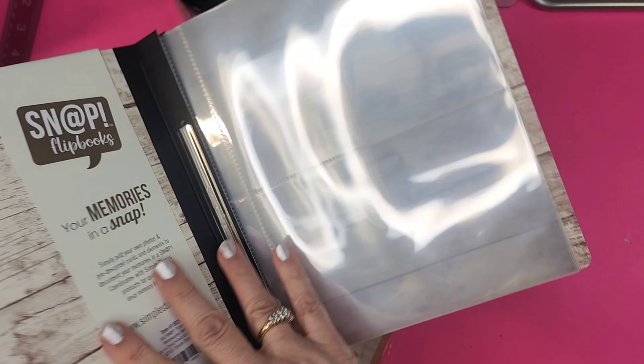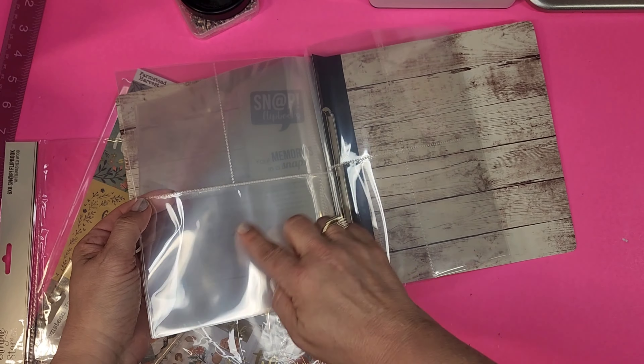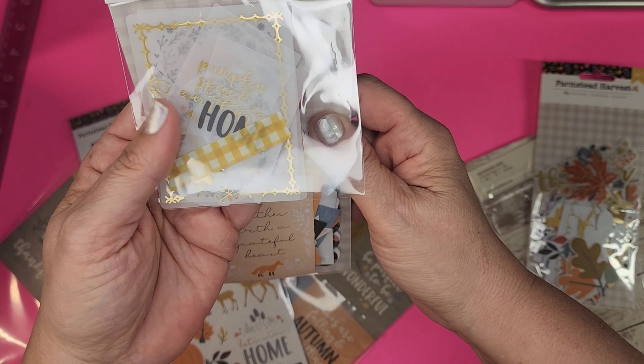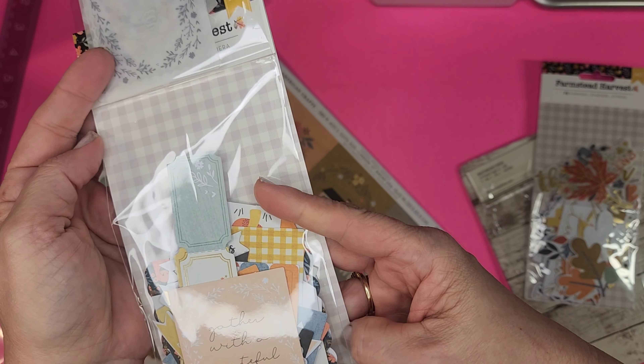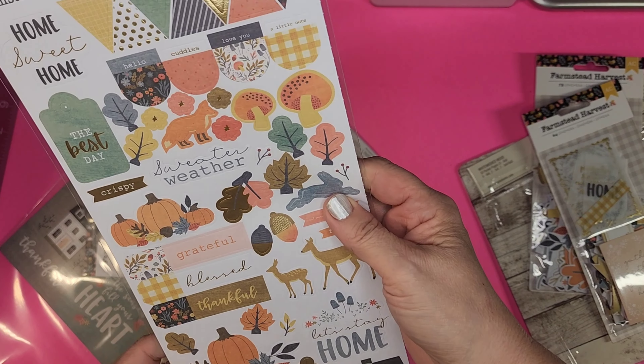You can see the board layout with different shapes — four-by-six and two smaller ones for the flip book format. Then it comes with Farmstead Harvest from American Crafts. We've got 75 pieces of ephemera, some in vellum, and all kinds of die cuts. Another pack has 64 ephemera pieces — vellum and regular — with little tickets. Very cute. I'm not going to pull them all out or we'd be here all day.